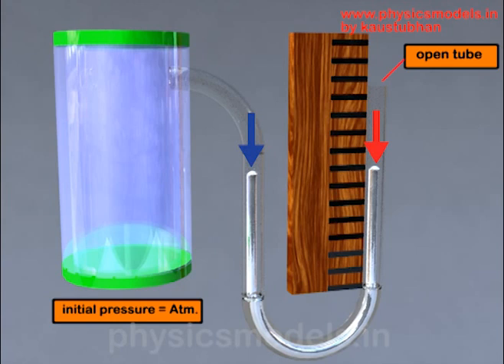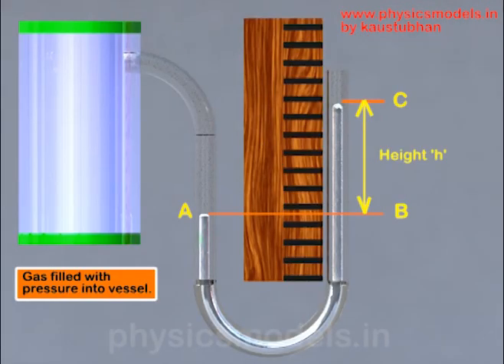Now if we increase the gas pressure on the left hand side, it depresses the mercury on the left — the mercury dips down to point A — and accordingly the mercury on the right hand side rises to point C. As per the principle of hydrostatics, the pressure at point A and the pressure at point B, which is at the same level, would be the same.